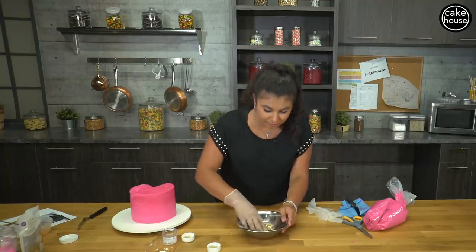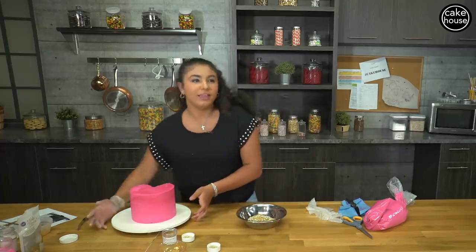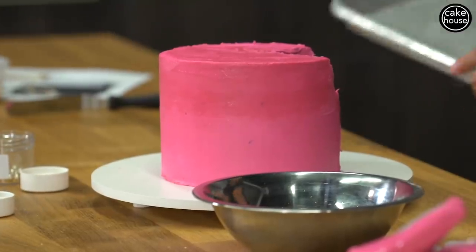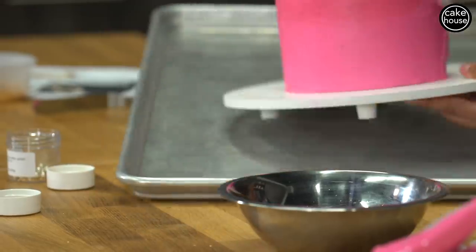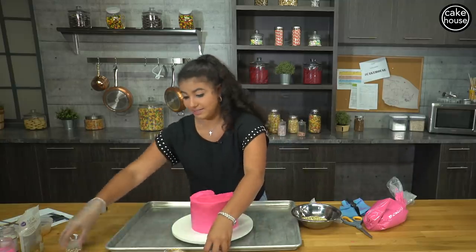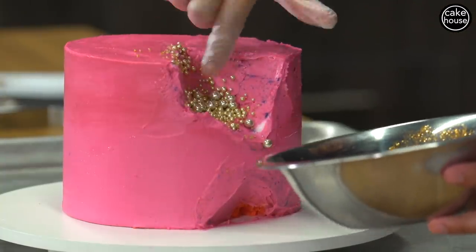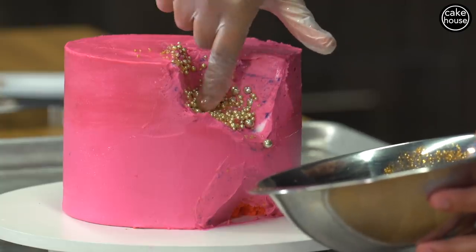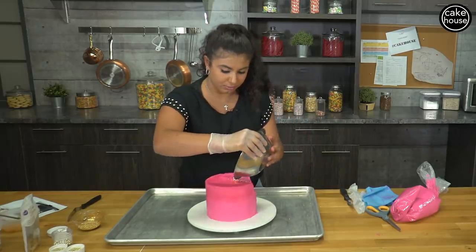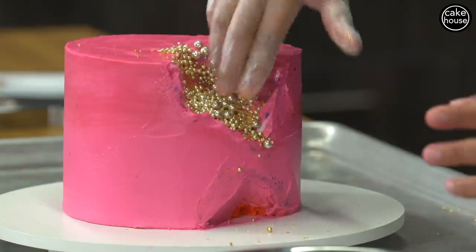I'm gonna mix this a little bit, then put it in the spot that we cut out of the cake. Have a tray or something underneath so that when you put everything on, nothing gets on your kitchen floor — it's easier and it's not as messy. What I'm gonna do is sprinkle it first and then with my finger push it up into the sides of the cake so that it lasts. You can pour it — you could do whatever you want.